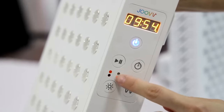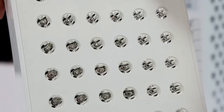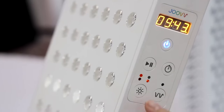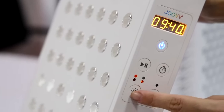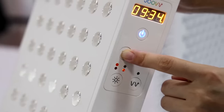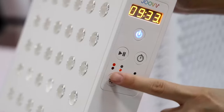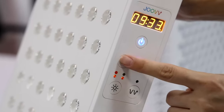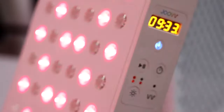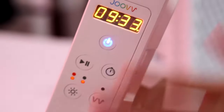Because we just selected near infrared, you can see only near infrared is working. But when you want to switch to another mode — if you want to switch on red — you need to press this button again to stop the current mode, then select it. Press this button again and you can see the light is on.